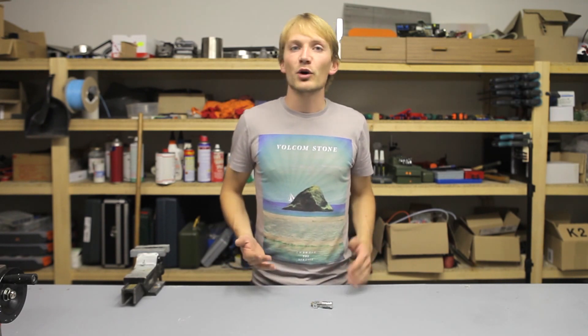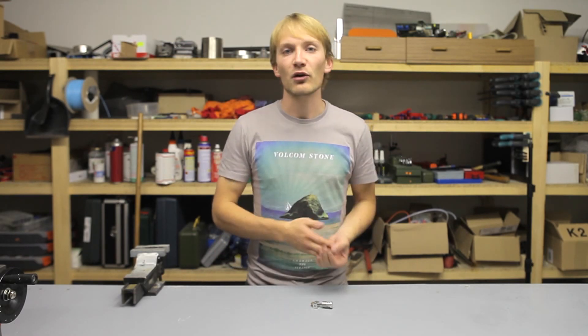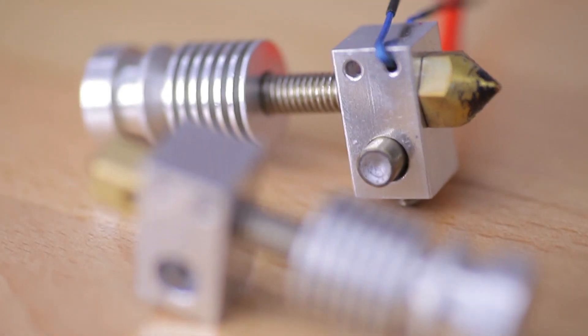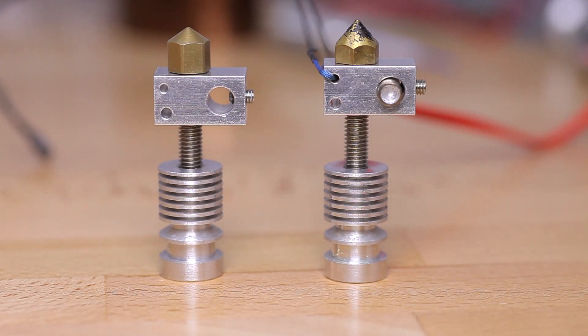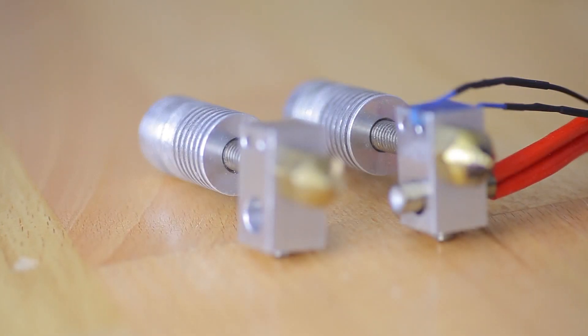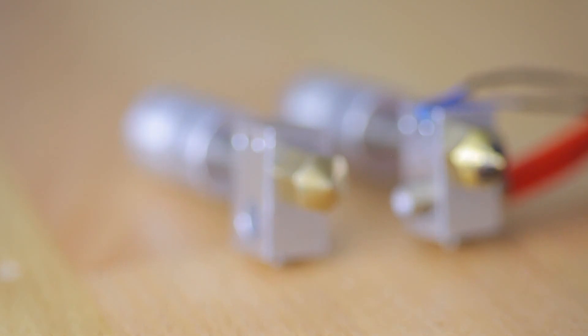So while I wouldn't recommend cheaping out on your hotend, if that's what you want to do and you don't mind investing a little extra time for setup and fine-tuning, the Alu Hotend might just be the one for you. Thanks for watching, and see you next week!